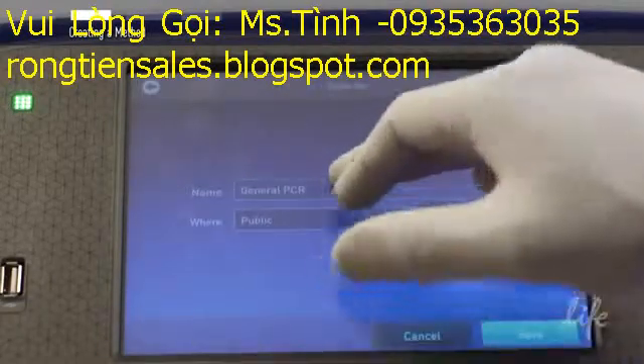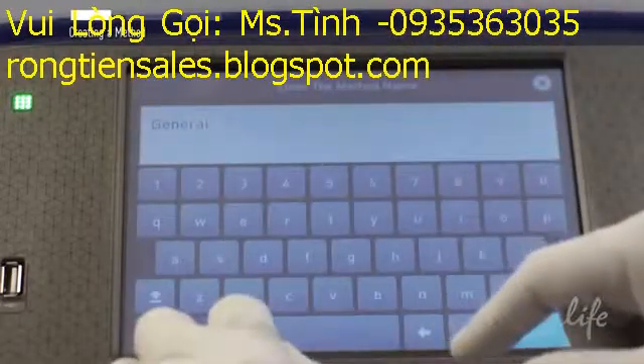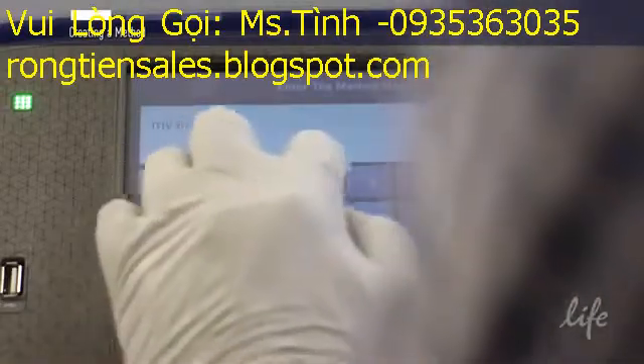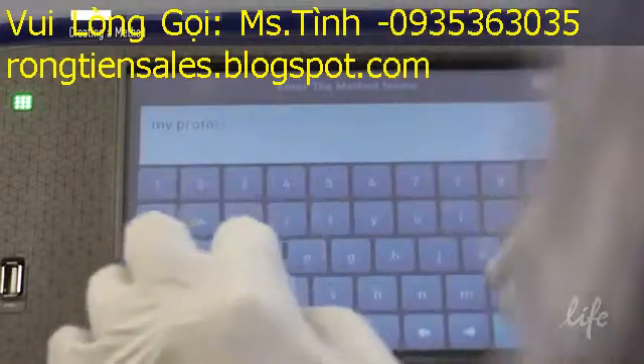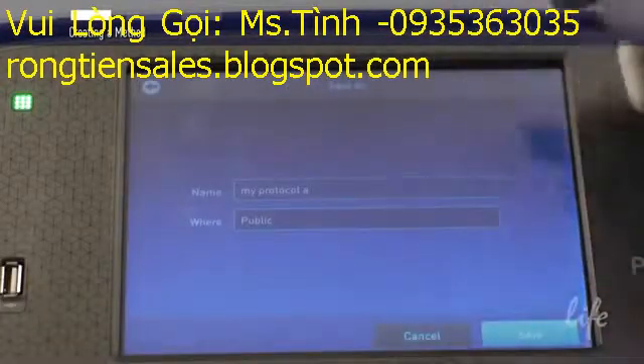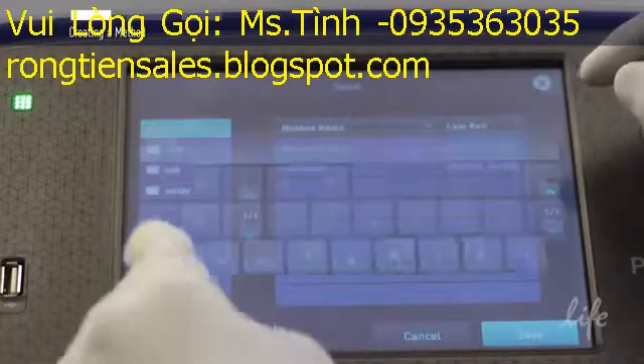Enter a name for your protocol. In this case, we will call it MyProtocolA. If you would like, you can save the protocol in your personal folder for future use.